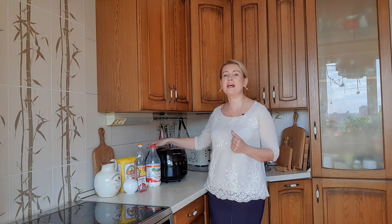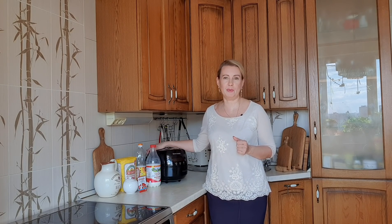У меня умная мультиварка Redmond SkyCooker — я в ней достаточно много готовлю, на моём канале много рецептов в этой мультиварке. И сегодня именно в ней мы приготовим хлеб. Для меня самой это был достаточно неожиданный рецепт, потому что я как-то и не предполагала, что мультиварку можно использовать таким образом. Но у нас обязательно всё получится. Давайте начнём.